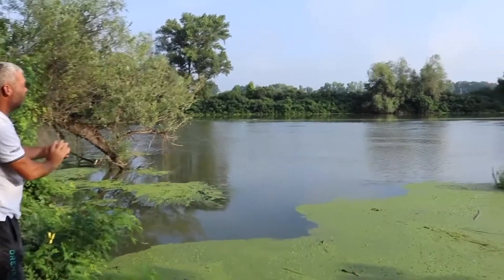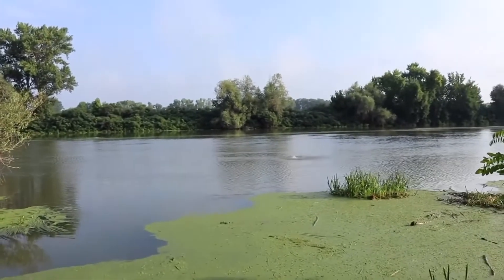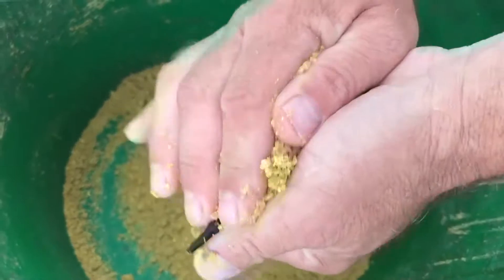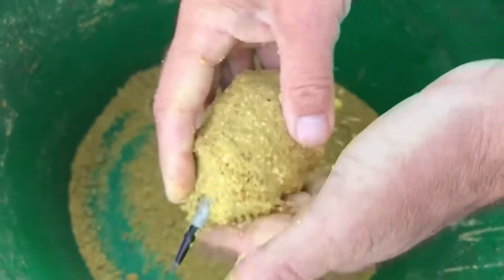A busahorgászatának szerintem legfontosabb tényezője a megfelelő etetőanyag, amivel előállítjuk az álplankton felhőt. A busa ezzel táplálkozik, ahhoz, hogy a horgászhelyünkre a horgunk közelébe csaljuk.